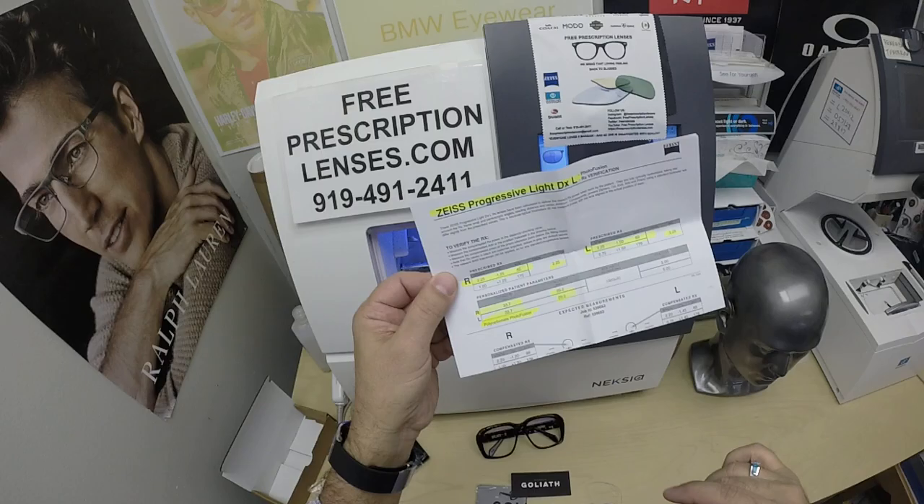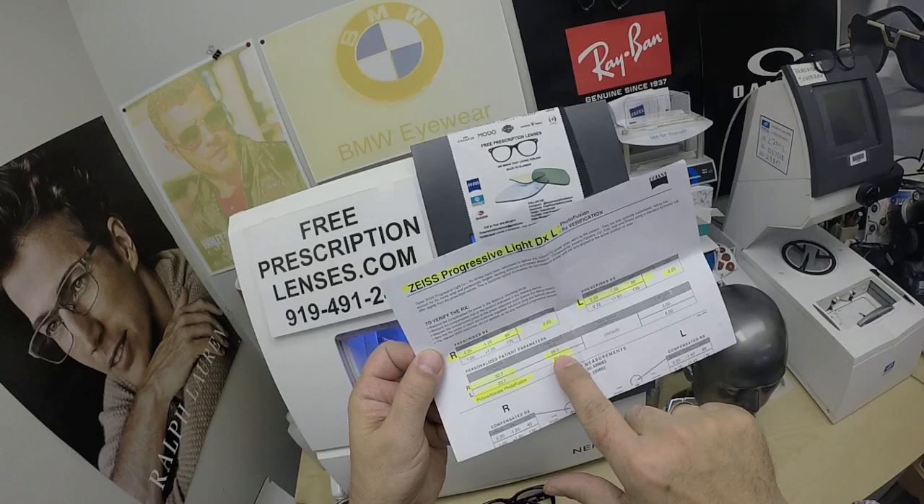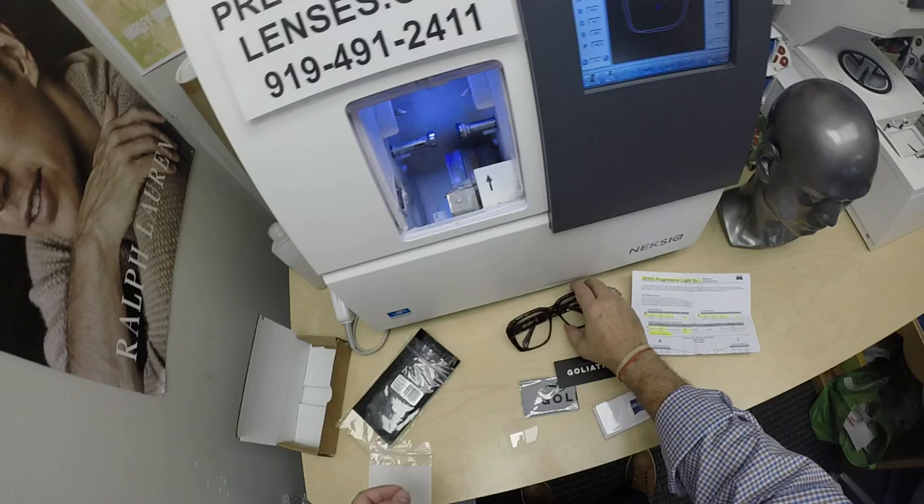He's getting the Zeiss Light D digital free-form progressive lenses. I've highlighted the prescription for the right eye — the add power — same for the left. Pupillary distance, optical center height. He's getting the Zeiss Photofusion Gray with DuraVision Platinum.